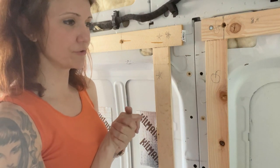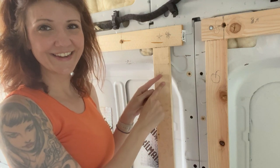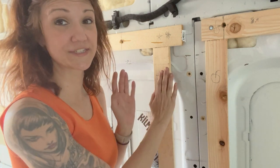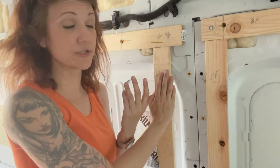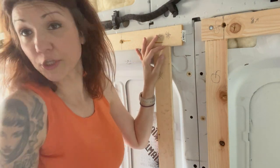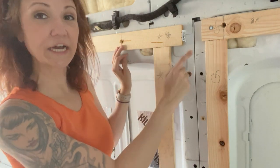Now it's time to bust out the Kreg jig and see if I can get these things actually attached. If I can, that's awesome, because honestly this didn't take very long. I would go over my methods, but it's almost exactly what anybody would do — I just measured and cut, and it actually worked. I'm still not very good at cutting and I'm figuring out how the width of the blade factors in.